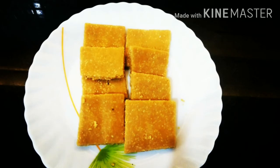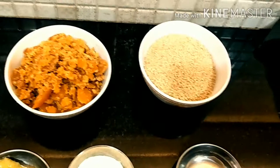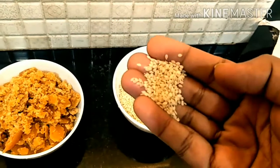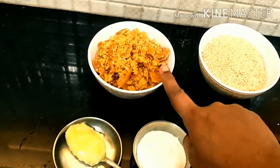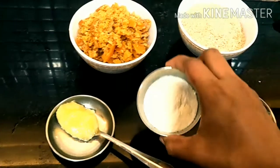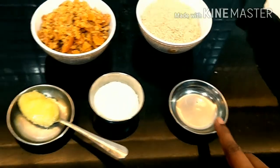Today we will learn how to make Til Gur Gajak. For the ingredients we have 100 grams white til — sesame seeds — which we'll keep in a bowl. We also have gur or jaggery, 120 grams, ghee 1 teaspoon, 2 teaspoon milk powder, and 2 teaspoon water.